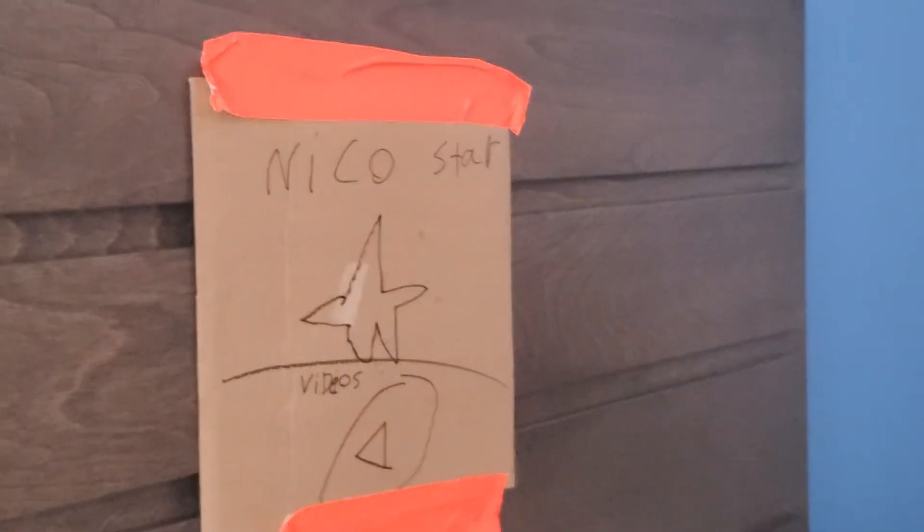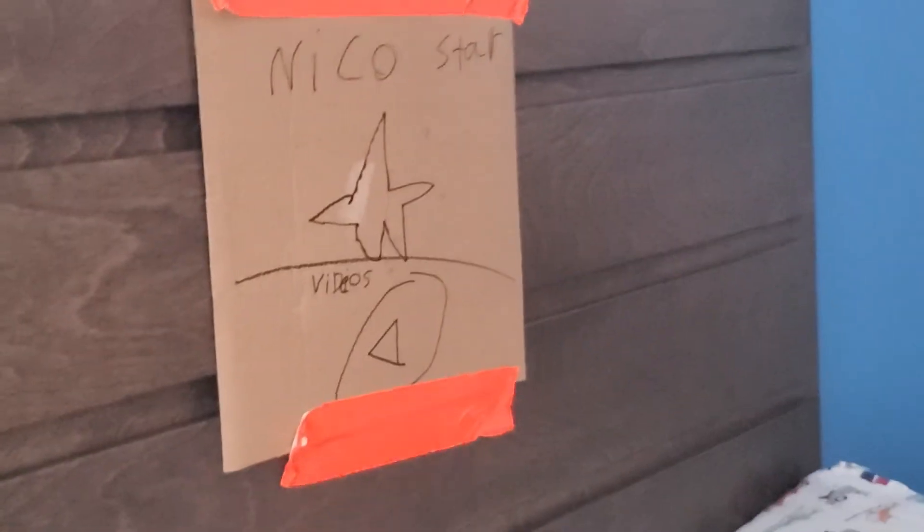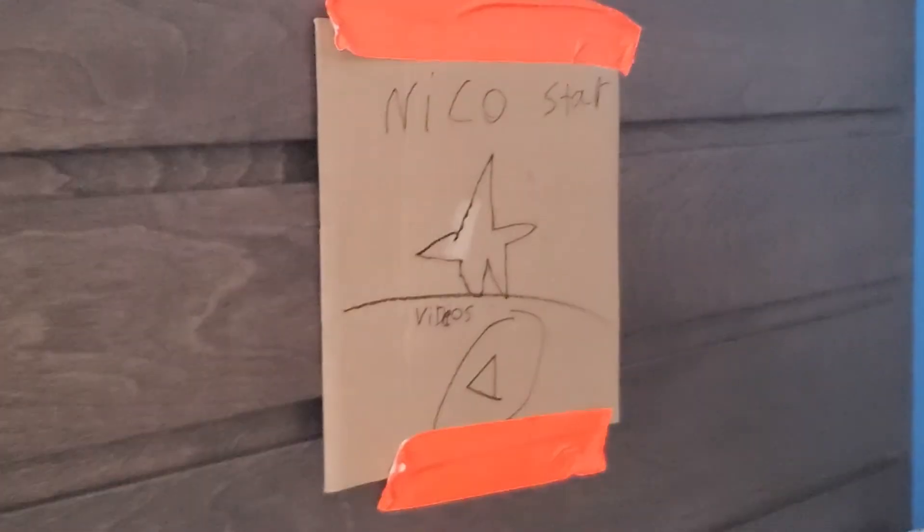Hey guys, welcome back. Today we are drawing a boat. Before we do that, we have to do this. Boom, boom, boom. Niko Starr Videos and Studios.